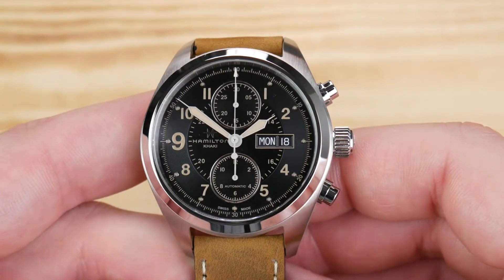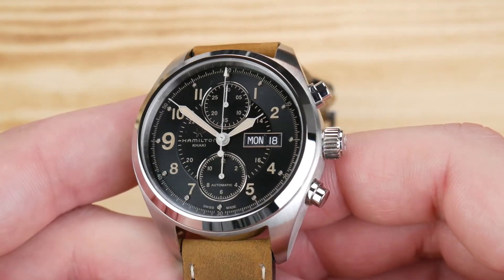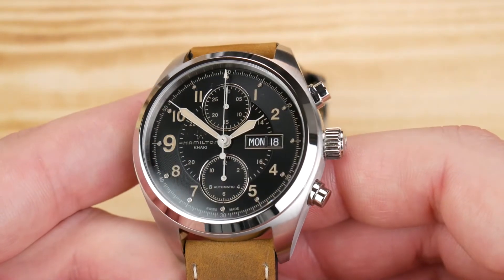Hey guys, it's Alex with Hammond Watch. I'm here today with the Hamilton Field automatic chronograph.